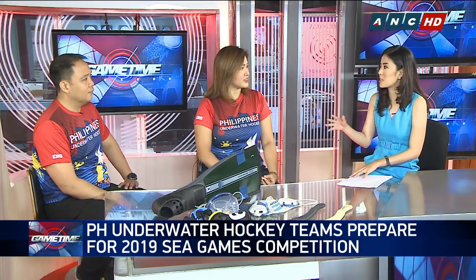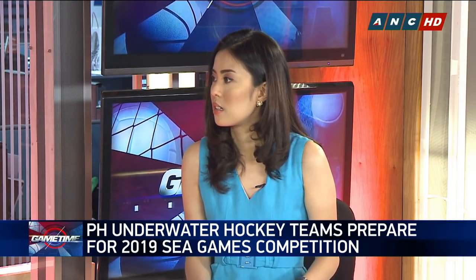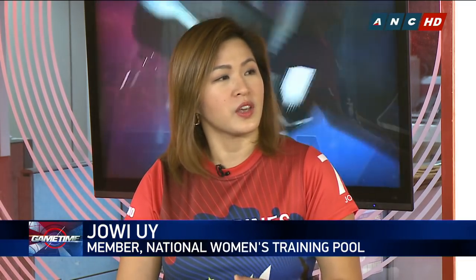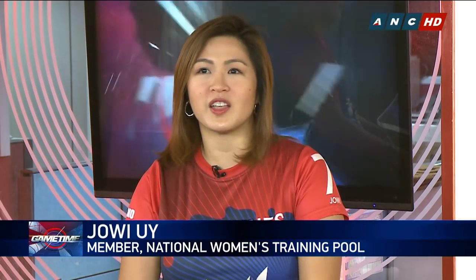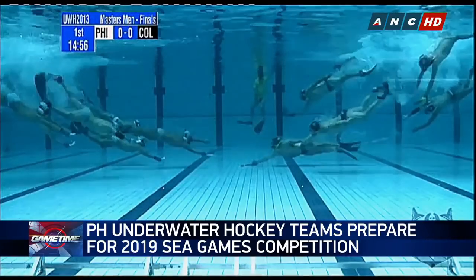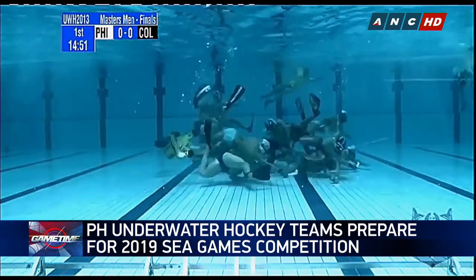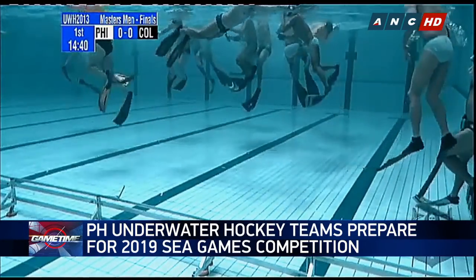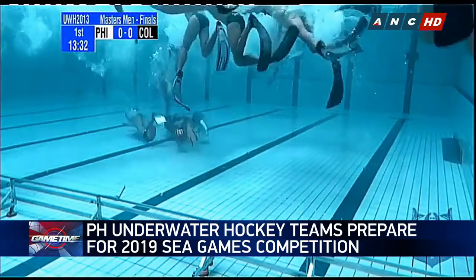Underwater hockey is also called Octo-Push, and it started in the 1950s, but it's only gaining so much traction now. Joey, what do you think caused this? I think it's been played in the Philippines for quite some time. We started having friendly competitions with Asian neighbors starting 2008, and then we started the Asian Underwater Hockey Championships, where the Philippines has been having podium finishes. The women have won five golds and two silvers among the seven tournaments, and the men have won four golds and three silvers. The Philippines also joined the World Championships in 2013 in Eger, Hungary, and in Stellenbosch, South Africa in 2015.